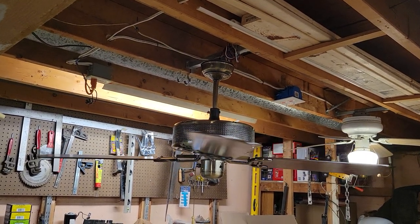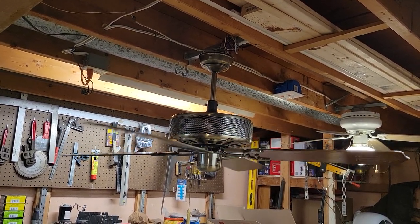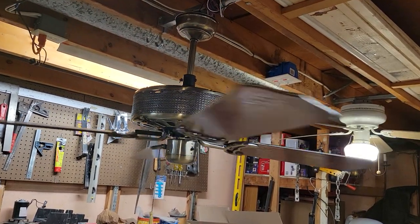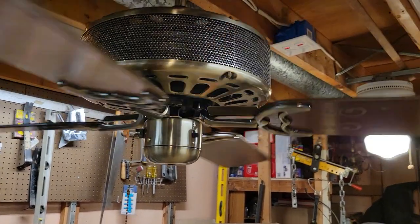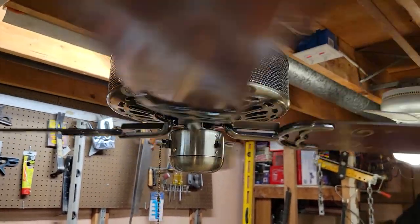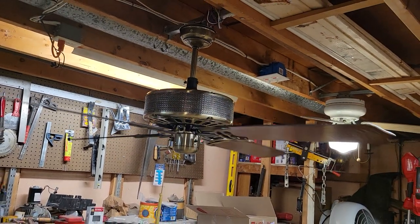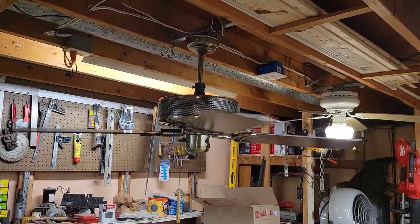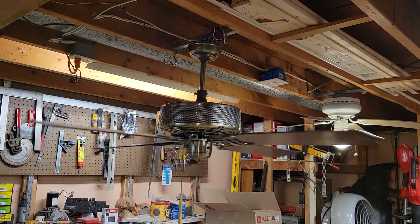On low speed it's about average — not terrible. Pretty quiet too: no hum, no bearing noise, being brand new. Pretty decent fan, and the motor housing is obscenely chunky of course.